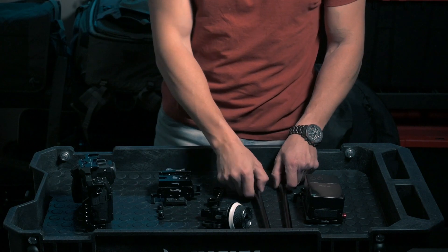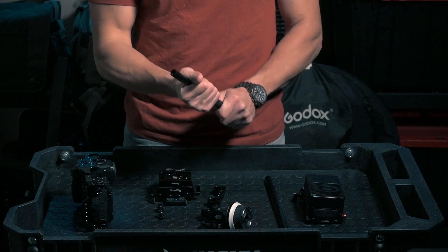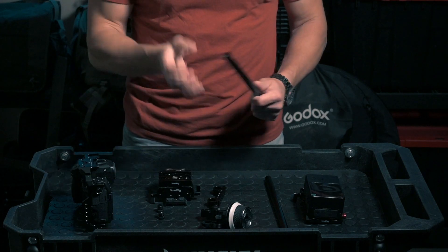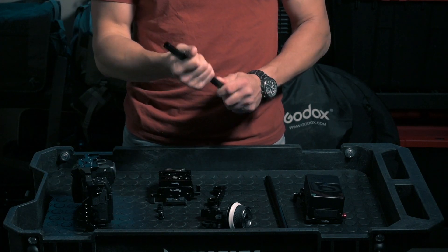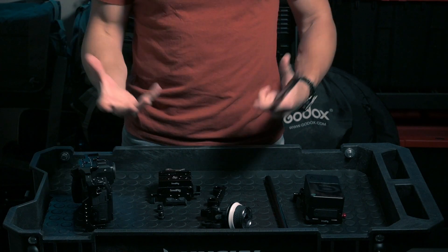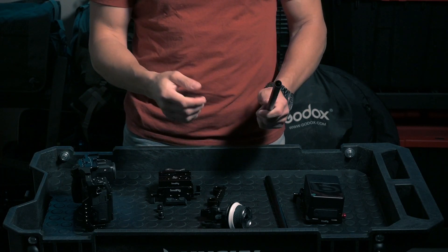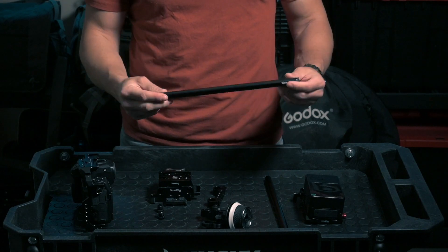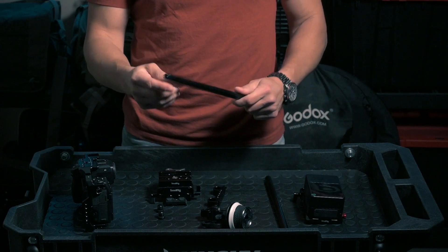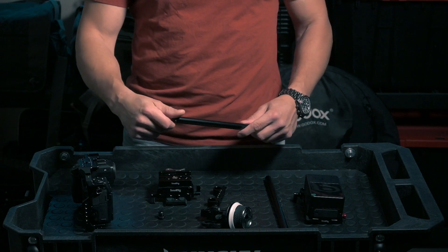We start with the rods. These rods are the base of your rig — everything will be clamped to them and they hold the rig together, so it's very important to get good quality rods. There are carbon fiber ones that are lighter, but these steel ones are a little heavier. One thing I don't like about the carbon fiber SmallRig ones is that they cannot be extended — you can't add another rod onto them, which you can do with the steel ones.